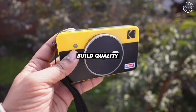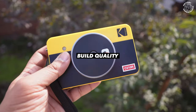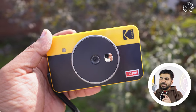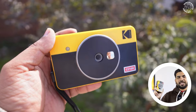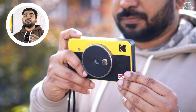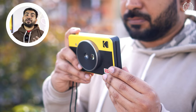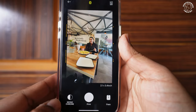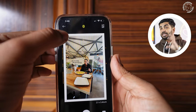The build quality is basic plastic but it looks and feels solid — it looks cool. Another great feature is that when you take a photo, it does not print immediately; it only prints when you give the command. So you can review and delete a photo before wasting a cartridge on it. The mobile app is also very useful — you can edit photos before printing.